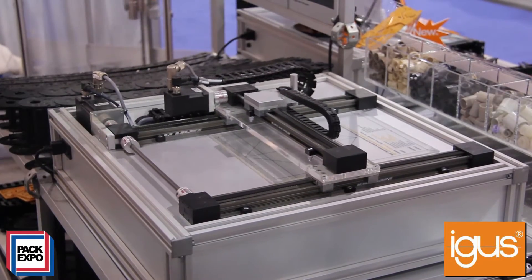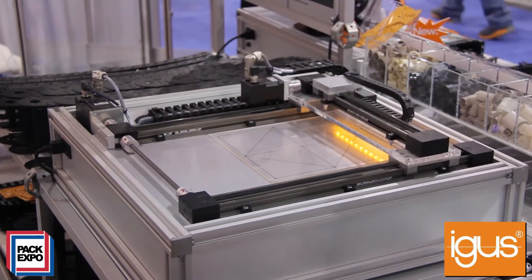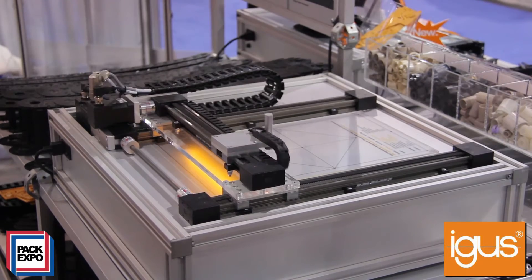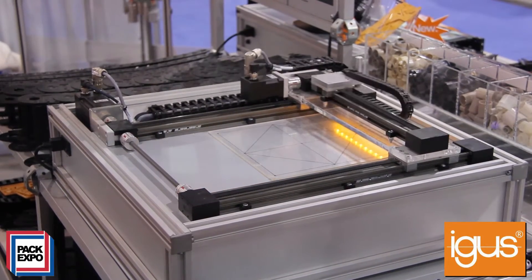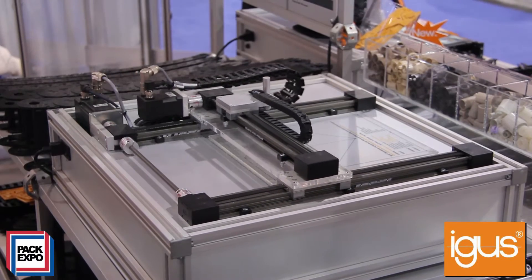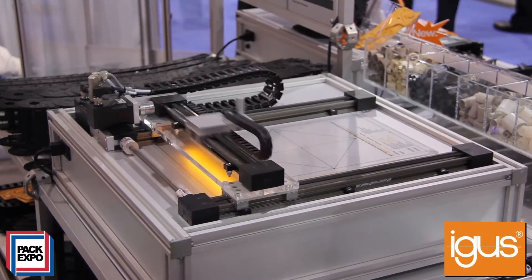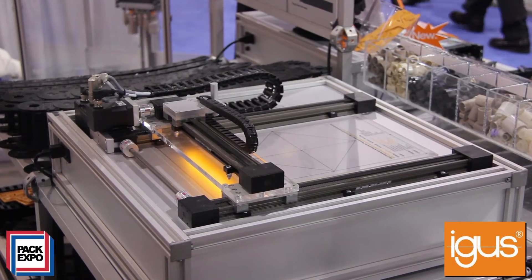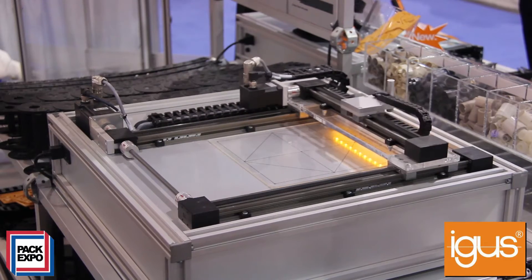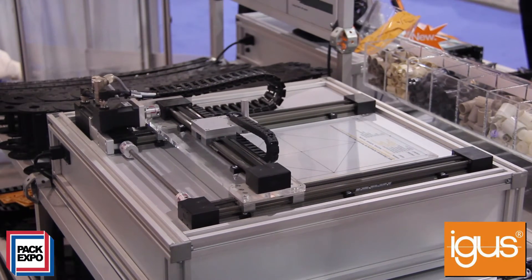Here for the show we've set up a display unit that shows these ZLW belt drives in action. Not only are they using our belt driven actuators, they're also showing our energy chain systems, which protect and guide cables and wires in dynamic applications, as well as our high flex chain flex cables. The main thing here is showing how the ZLWs can move, the speeds achievable, and it's replicating a pick-and-place application. They're also using Aigus motors that are provided as a value-add to our customers.